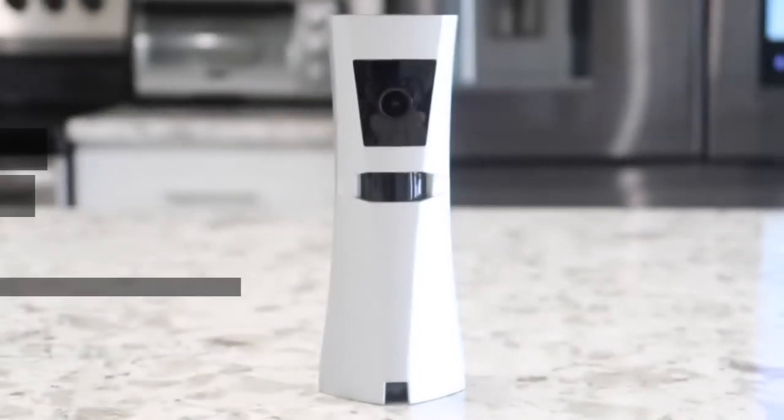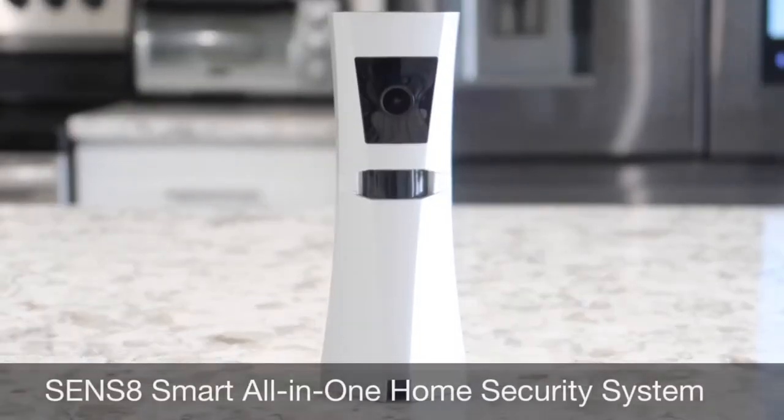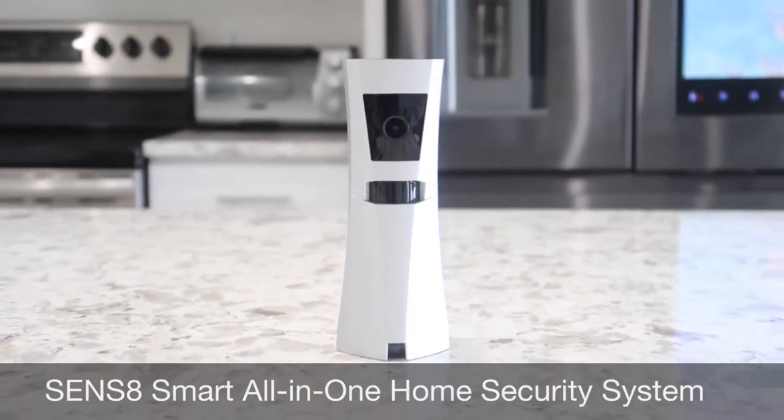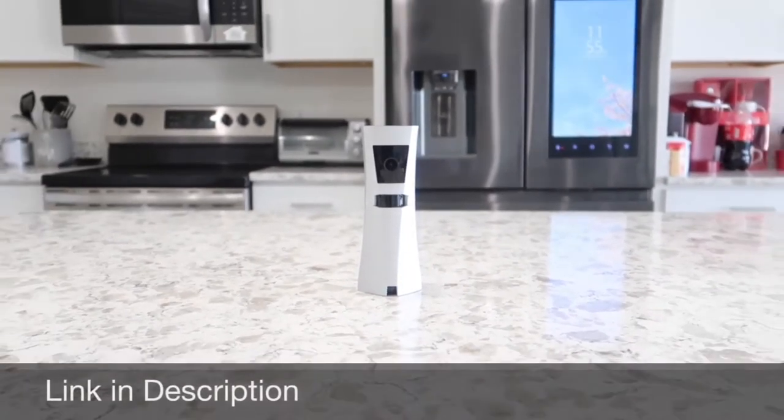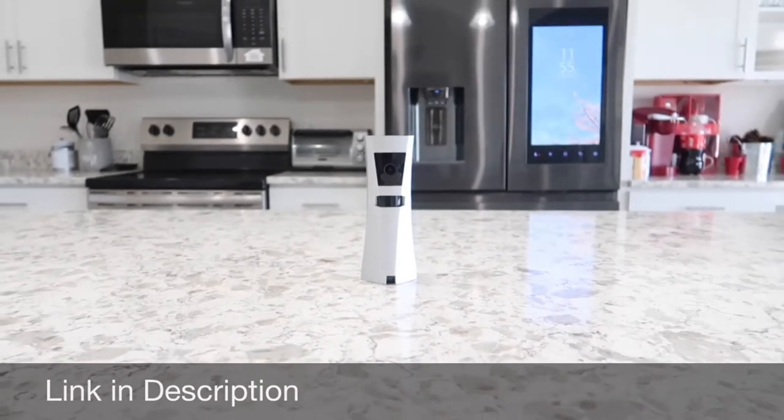Hey guys, in this video we're gonna be looking at our new Sense8 Smart 8-in-1 Home Security System. We're gonna start out with an unboxing just like always and I'll go over all the details and features of this one and why I particularly picked this security system.